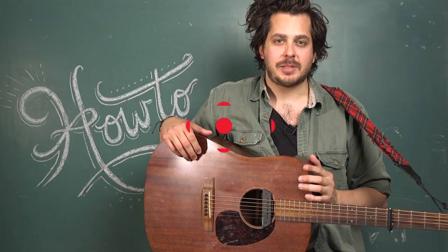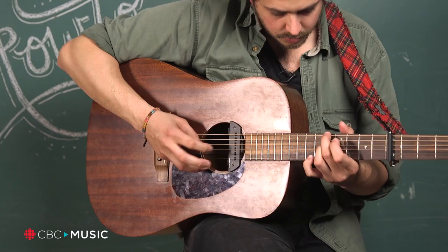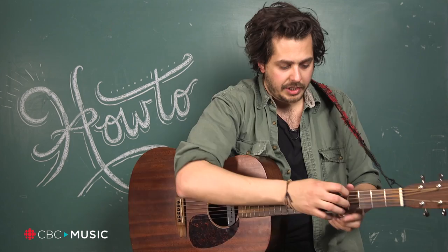Hi CBC Music, I'm Matt Halbowski and I'm here to show you how to play with an open tuning. In this particular case I'm playing in open C. So without the capo we would be playing with the strings tuned to C, G, C, G, C, E — which gives a full C in the open chord.